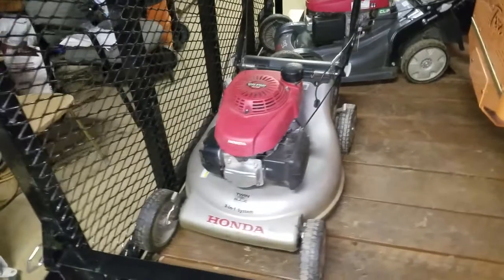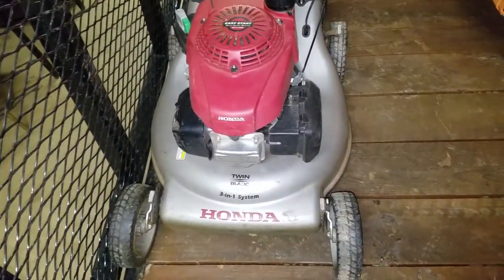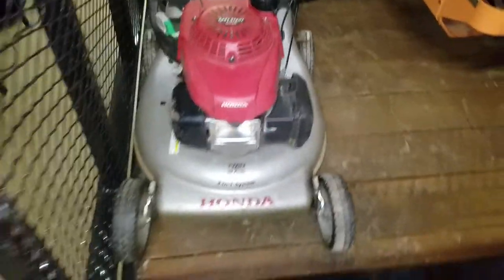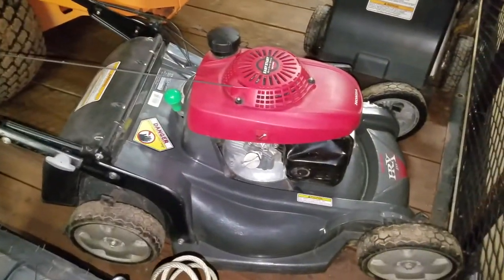We also run Honda mowers. This one here has so many miles on it — we're on a third set of wheels and they're getting worn down again, but it's been a great mower. Can't kill them. And this is a Honda HRX 217, second year on it. Very lightweight, great push mower.